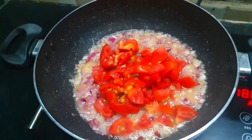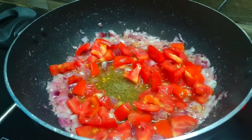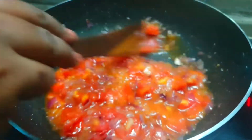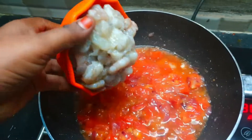We need 3 pieces of Chow Chow. We will cut two pieces for our preparation.